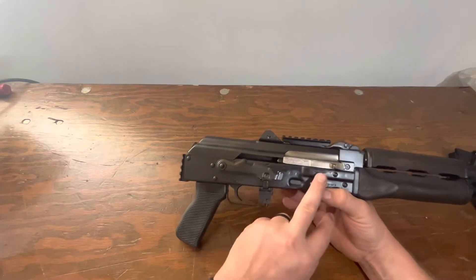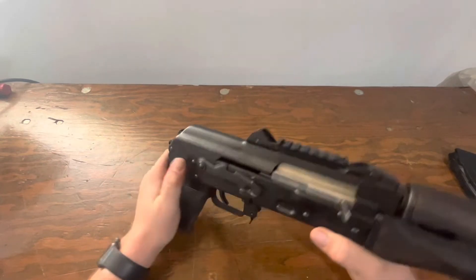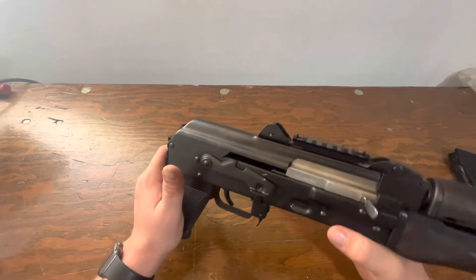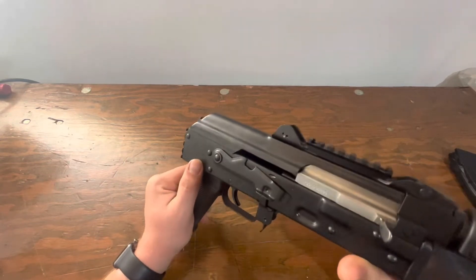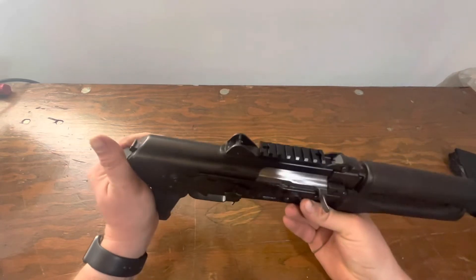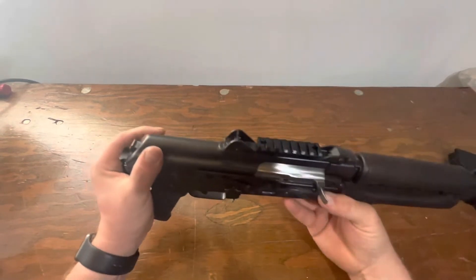It is — in their words — a corrosion-resistant hard nickel-moly steel bolt carrier, so it is in the white, but I think it looks cool. There are a couple of rough machining spots here and there, but I'm not going to complain about it.